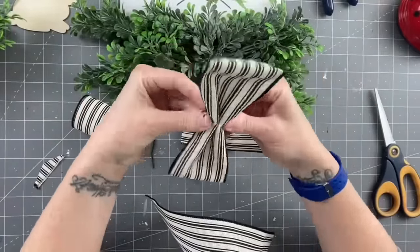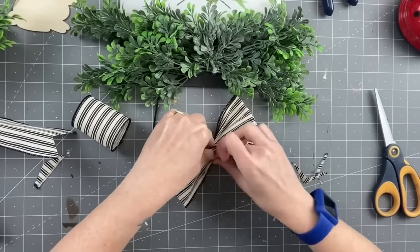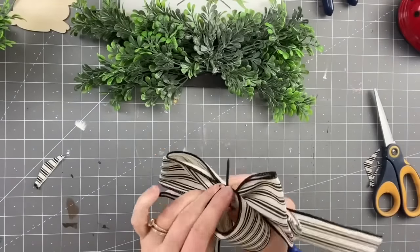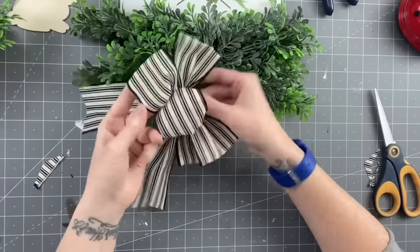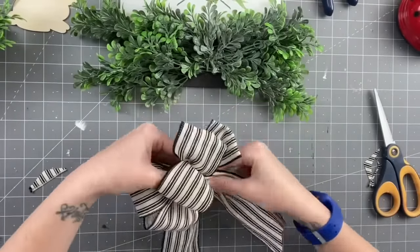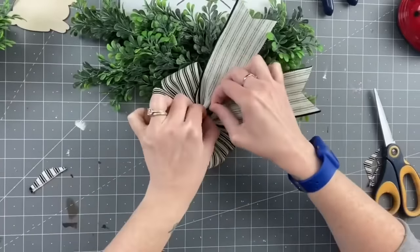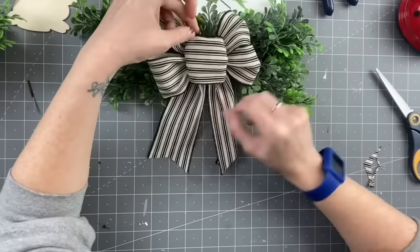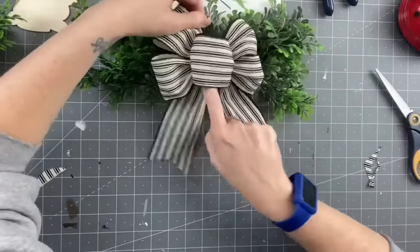We're going to scrunch these bows together, grab your tail, scrunch it up into the bottom, then put the zip tie through the middle. Don't zip tie it tight yet — fluff your bow out and check that the loops are nice and even. Once your bow is exactly how you want it, tighten up your zip tie, cut the back off, and you've got yourself a beautiful bow. Then we're just going to hot glue that on.